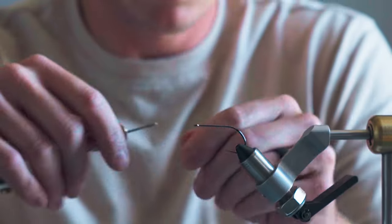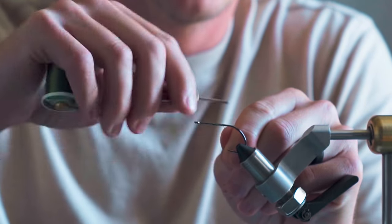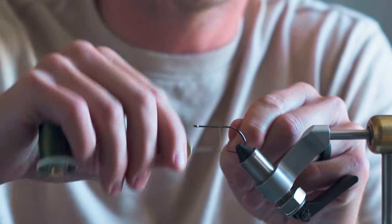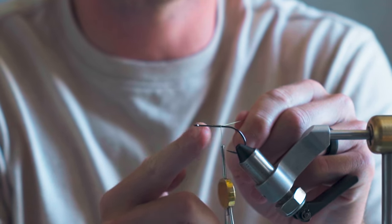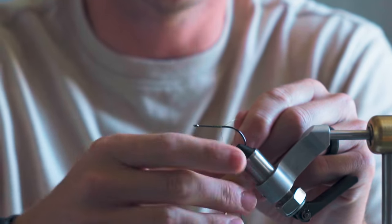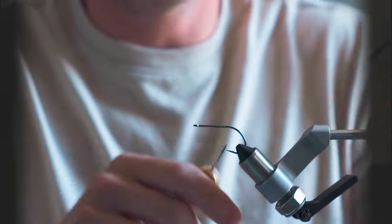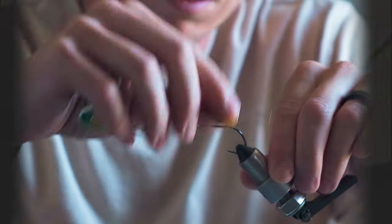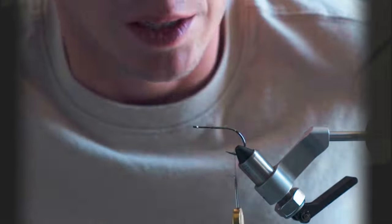So we are going to tie a size one. You're just going to go about halfway back on the fly and start this thread base. You don't want to start it too far forward because you kind of want to leave the first half of the shank clear so that you can put the deer hair head on at the end. Bring that back to right where your thread ends, at about the bar of the hook.